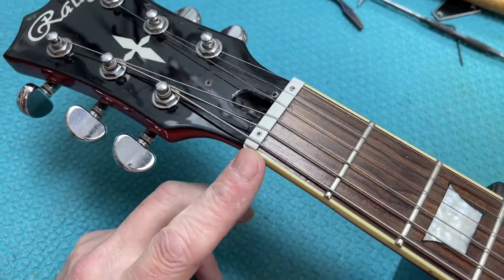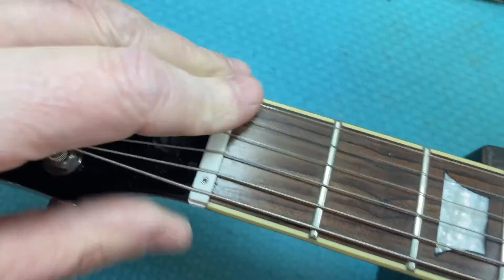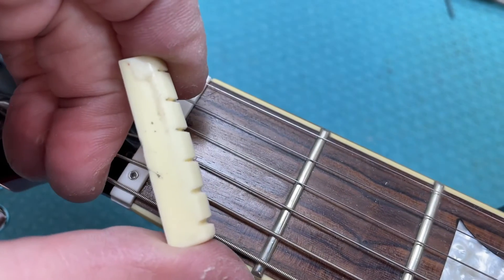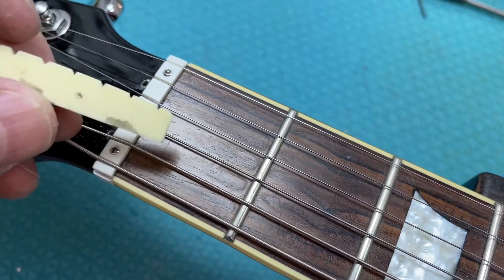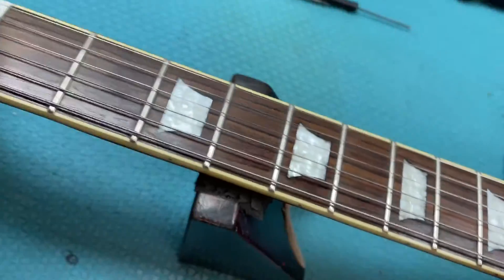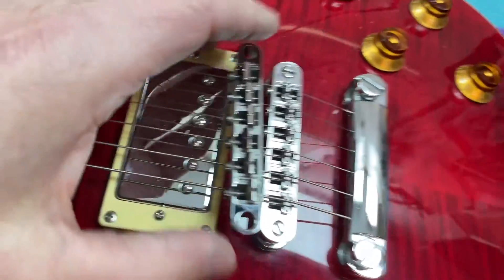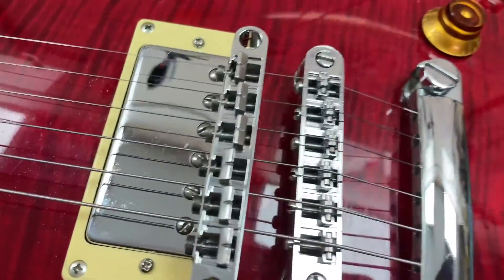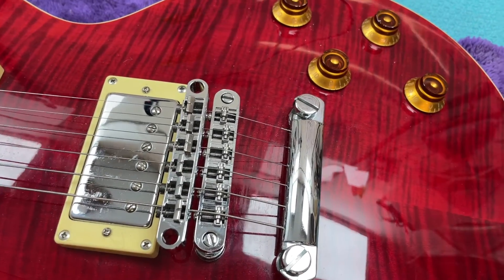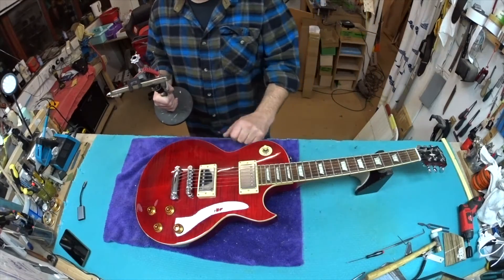Great quality Jinho tuners - they work perfectly. They came originally with a plastic nut, and off camera before I started I've already replaced the nut. The original nut that came with it just wasn't great. You could play it without changing it, but I always change them. I also switched the standard bridge for a replacement roller bridge, which gives you a little bit more intonation room front to back than the original, and the rollers are less sharp and more helpful for tuning stability.